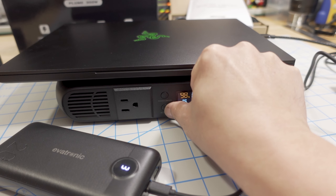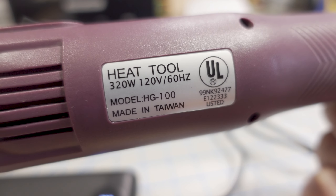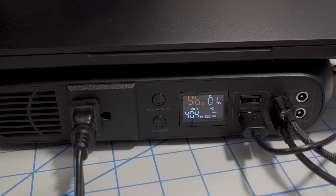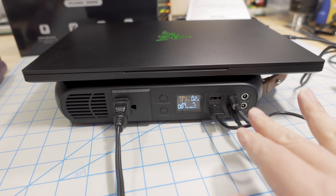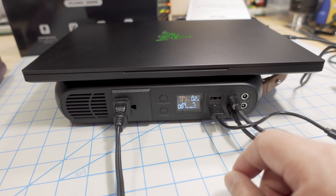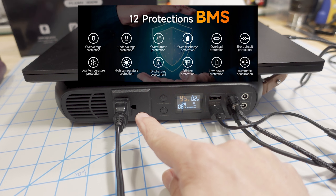Next, turning on the AC inverter and plugging in a heat gun rated at 320 watts — in practice a little bit less — so this should handle it. The audio is muted due to the noise. Total output went a little over 400 watts. I wasn't able to plug in more to reach 500 watts, but once it hits 500 watts, protection features should kick in.